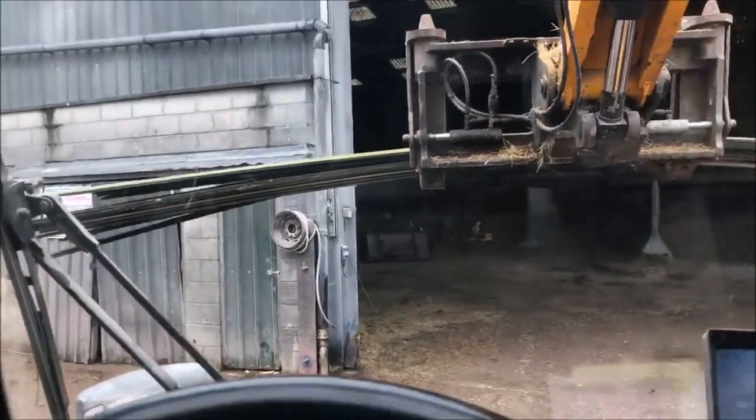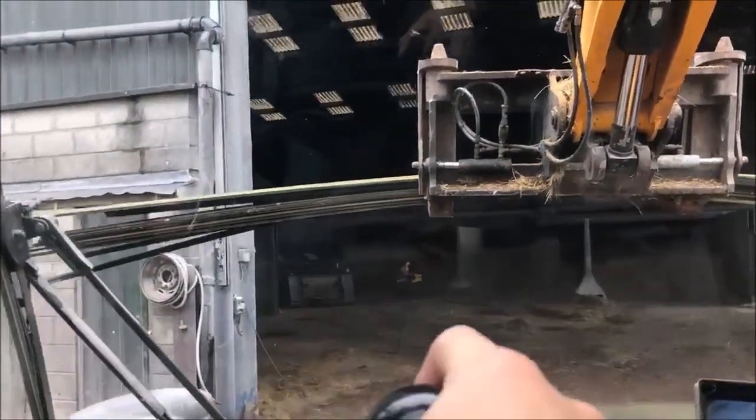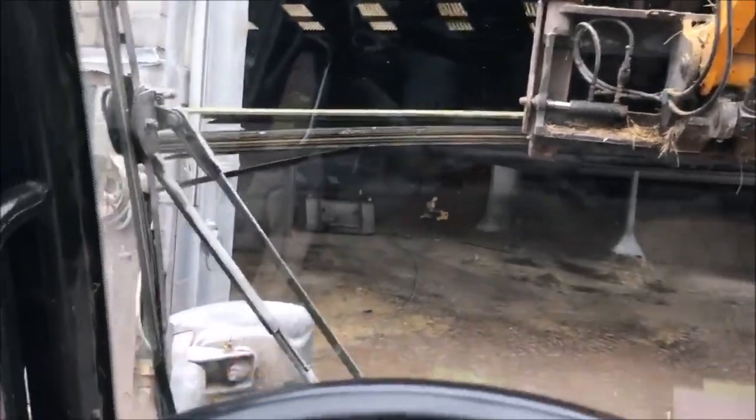Howdy, so today we're doing - well, I'm doing some cladding on the pod, trying not to break these going through the shed.